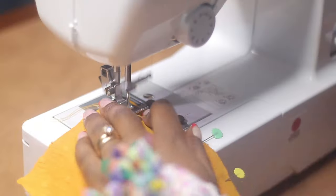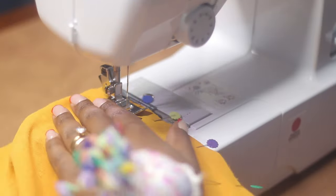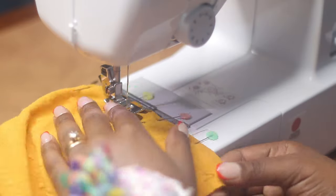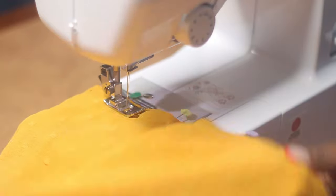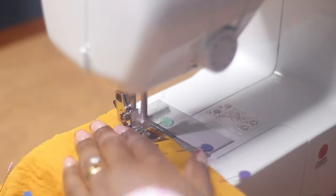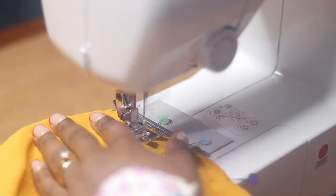Now moving to the skirts — I'm joining all 14 panels, which is seven of the main fabric and seven of the lining fabric. For this part you also need to make sure you're matching your notches, because there are a lot of pieces and it's easy to make a mistake and attach the wrong pieces together.